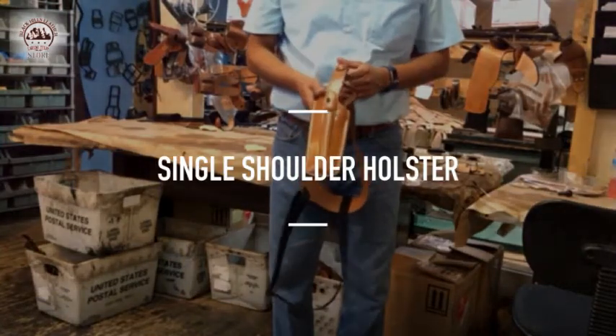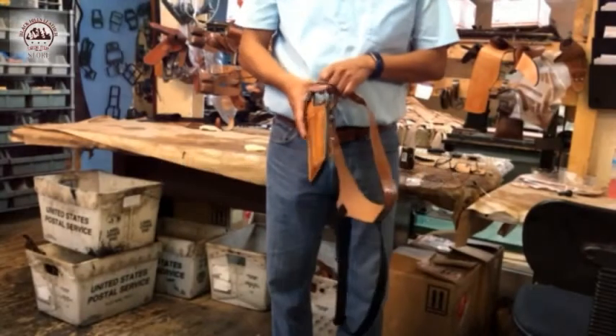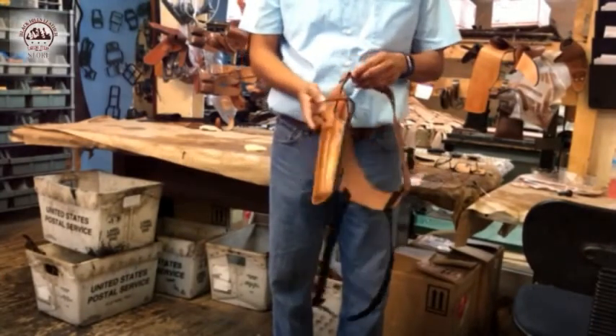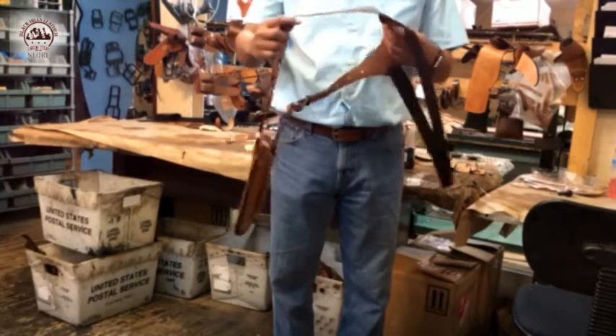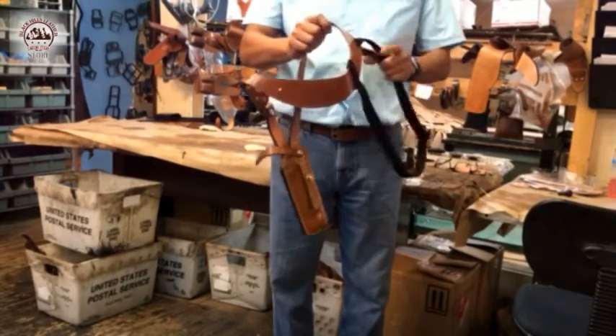We're going to show you how to properly work our single shoulder rig. This is a single shoulder rig that is made for double or single actions. In this case, it's made for the double action, and we're going to show you how to properly put it over your body and your shoulders.